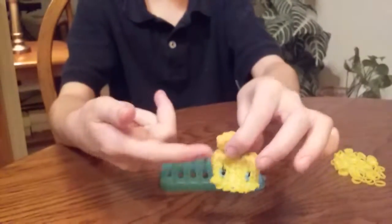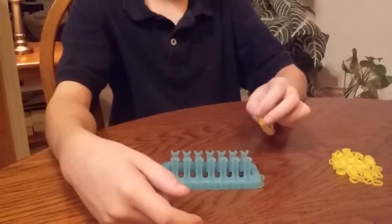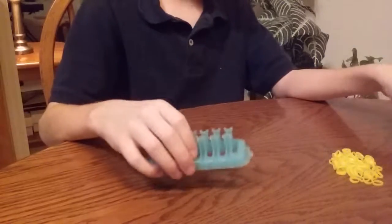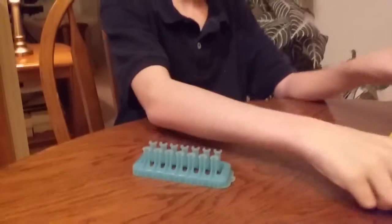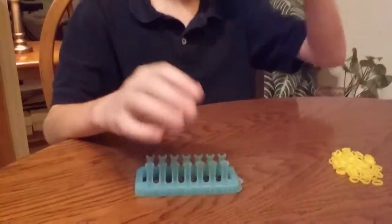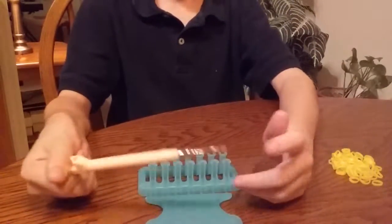We will get to right here for the hairdo in this tutorial part. For this part we will need yellow bands, a couple of blue bands, and black bands. And you will need a loom, an alpha hook, and a hook.